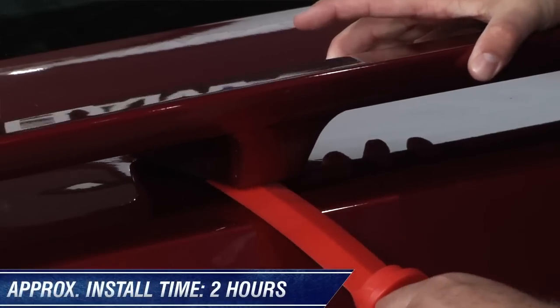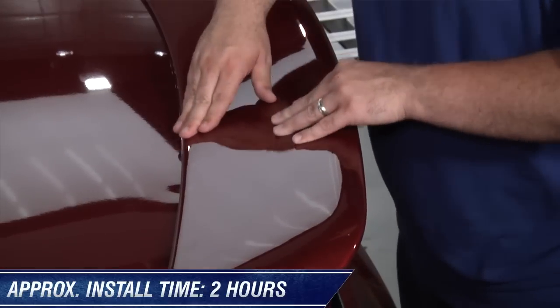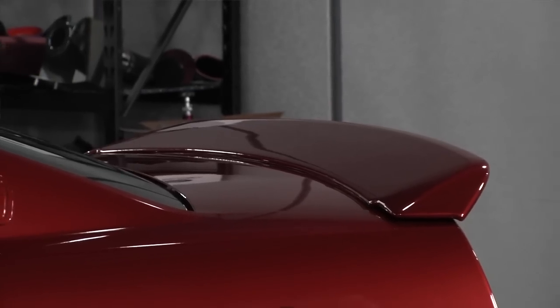Installation is pretty painless. You may have to remove some tape residue from the stock spoiler, but other than that, it's a smooth process that'll make your Mustang stand out from the crowd.